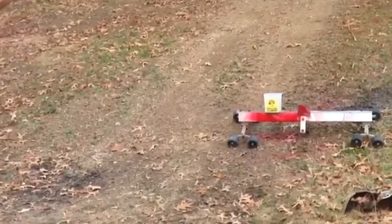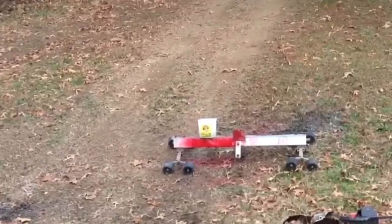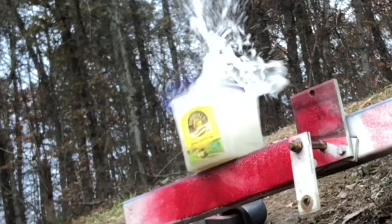Okay, let's try it. Got a bucket of water here with the 32 Colt Cobra — see what happens. Yep, it shot it! Holy cow.